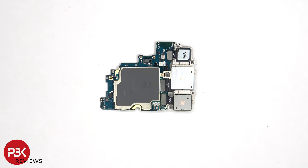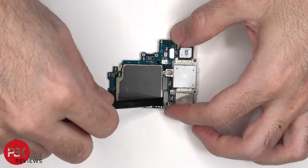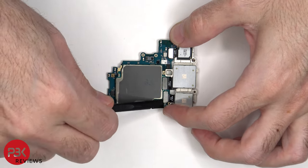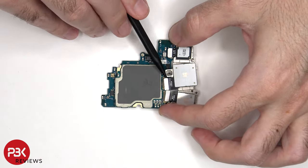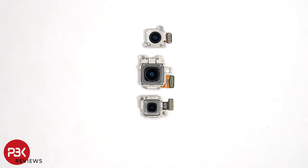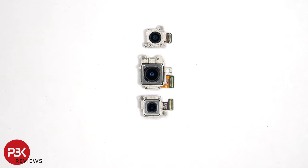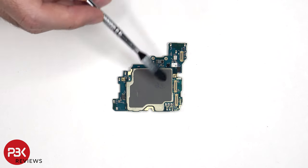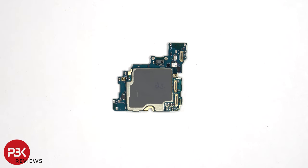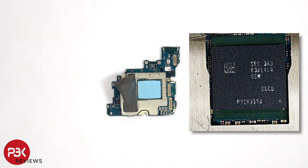The camera connectors can be disconnected by just popping them off. Just like with the S24, each of the cameras have their own metal frame. There's also thermal pad-like film on the back of the shield to transfer heat. Once that's peeled back, we can see a thermal pad on top of the ramp, which is seated on top of the processor. Here's a better look with the thermal pad removed.